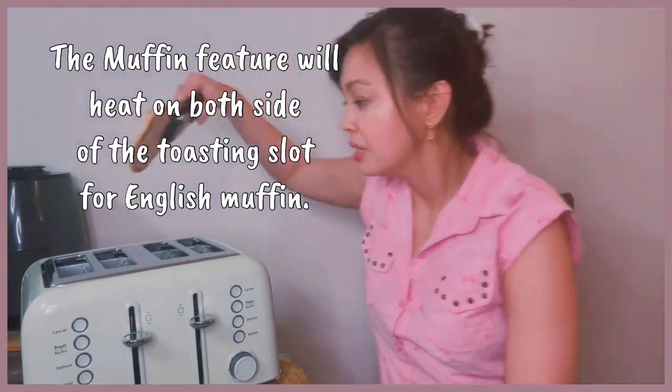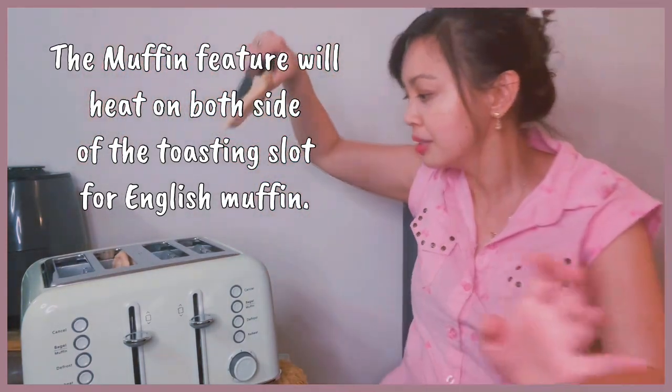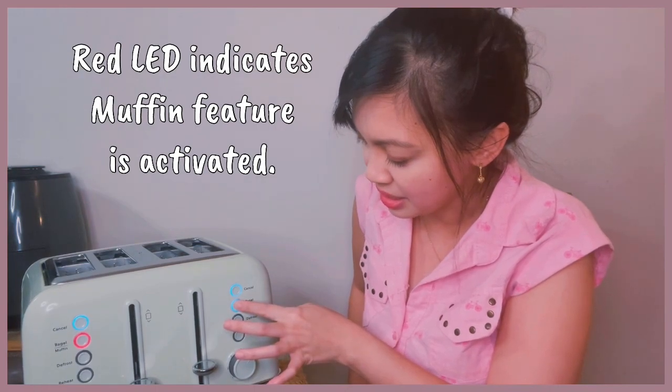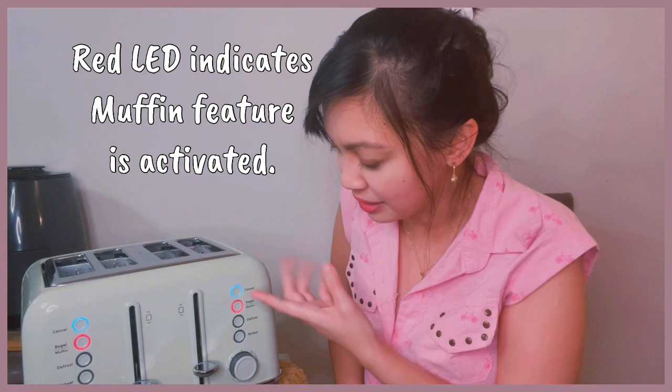Let me show you the muffin setting. For the muffin, it will heat up both sides, whereas for the bagel, it only toasts the cut side. For muffins, it's supposed to toast both sides. Let's try it again with settings three and five. You want to press it for two seconds so the muffin mode is activated, then lock it into the lower position. You'll see the red LED light indicator, which means it's in muffin mode.